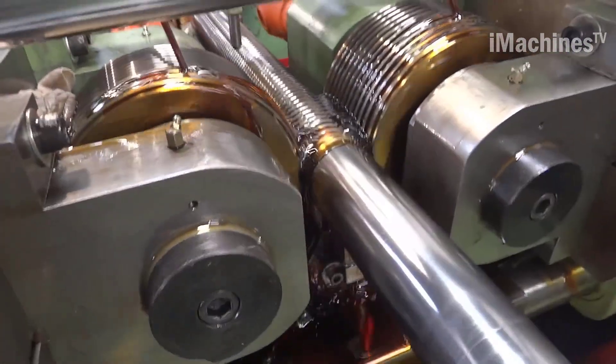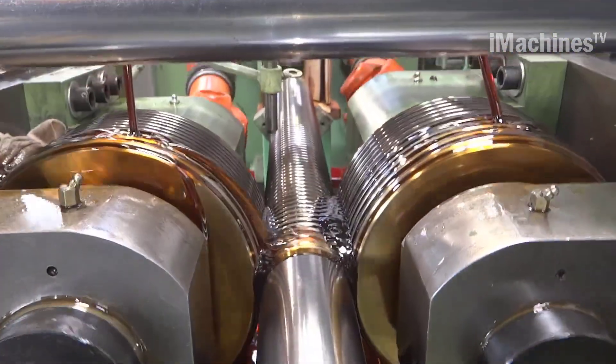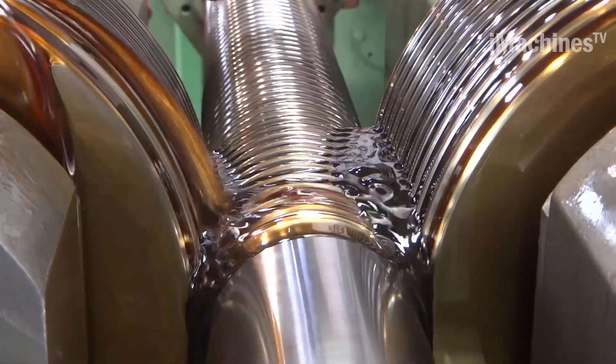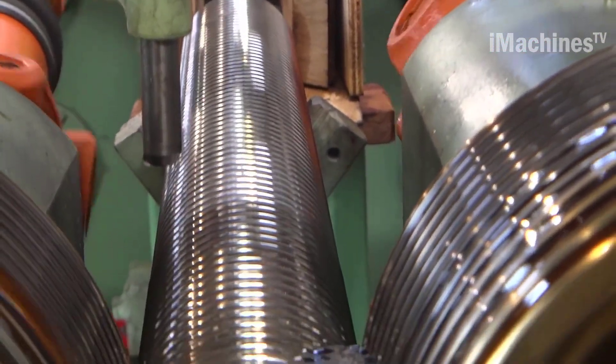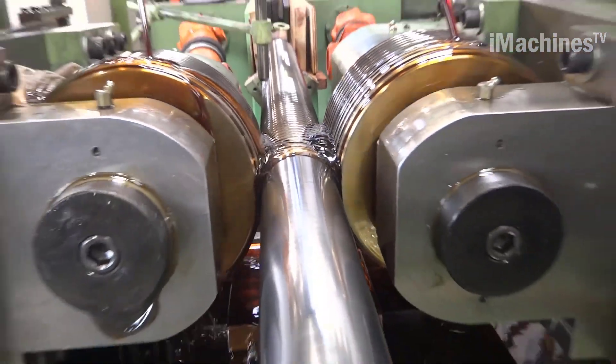The turn screw trapezoidal spindle works by using a screw and nut system to convert rotary motion into linear motion. The trapezoidal thread profile provides a high degree of efficiency, resulting in smooth and stable operation. These spindles are commonly used in applications such as CNC machines, linear actuators, and lifting equipment.